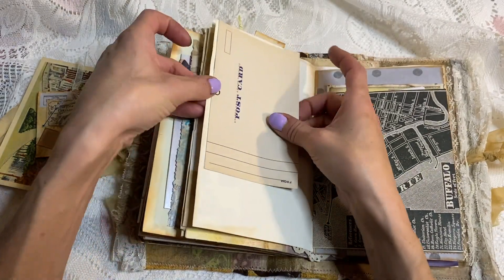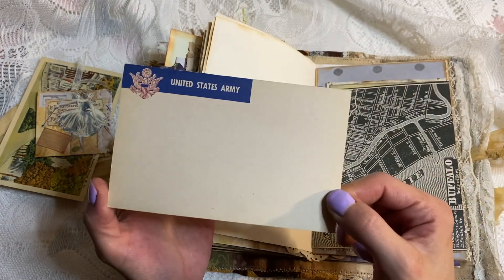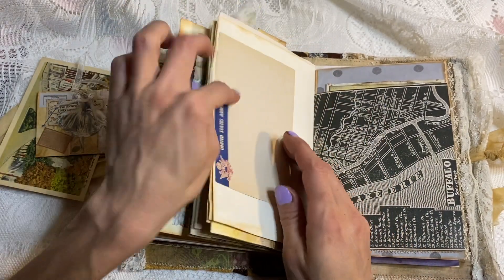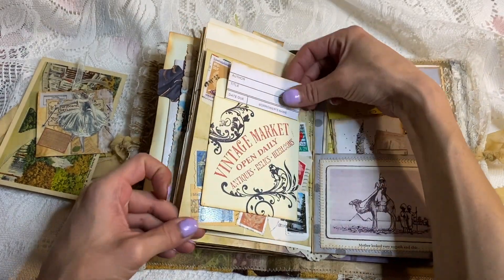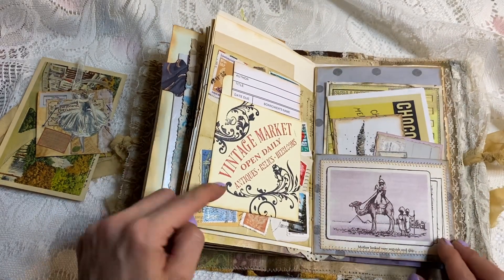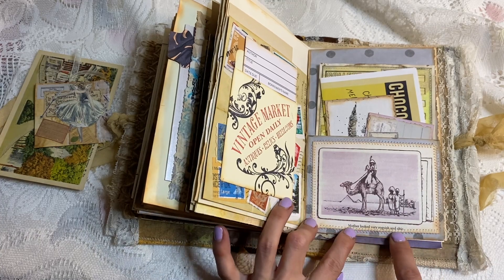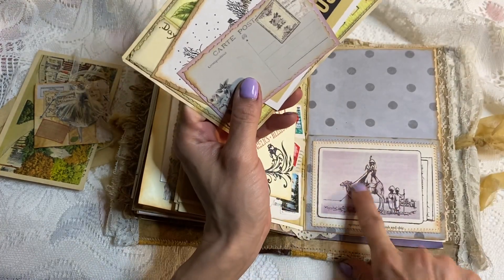This is a vintage U.S. Army postcard — a real vintage United States Army postcard. I think it's dated maybe the 1930s; I'm not sure. I'd have to look at the package — I got it from the antique store. Here we have a library pocket and card. And this page — I thought it was so cute — it's a vintage book illustration that I turned into a pocket, of her riding the camel all proud.